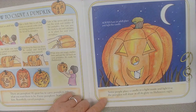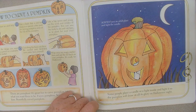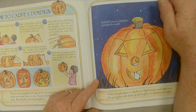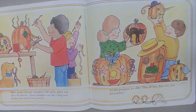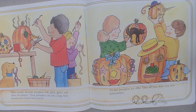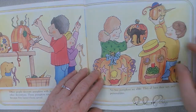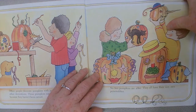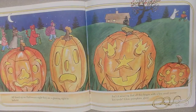Some people place a candle or a light inside and light it so the pumpkin will shine in all its glory on Halloween night. Always have an adult place the light in the candle. Other people decorate pumpkins with paint, glitter, and other decorations. These pumpkins can last a long time because they haven't been carved. No two pumpkins are alike. They all have their very own personalities.